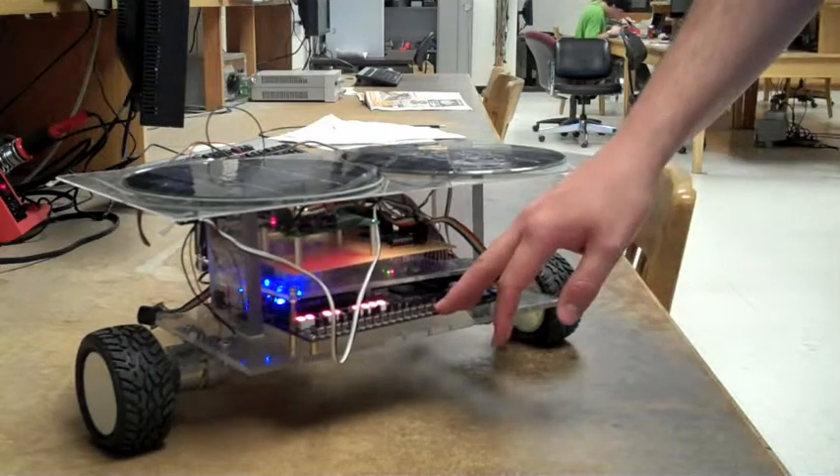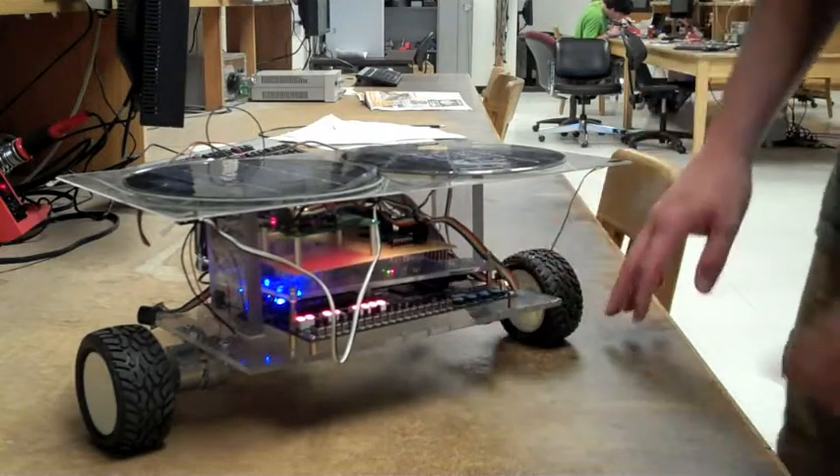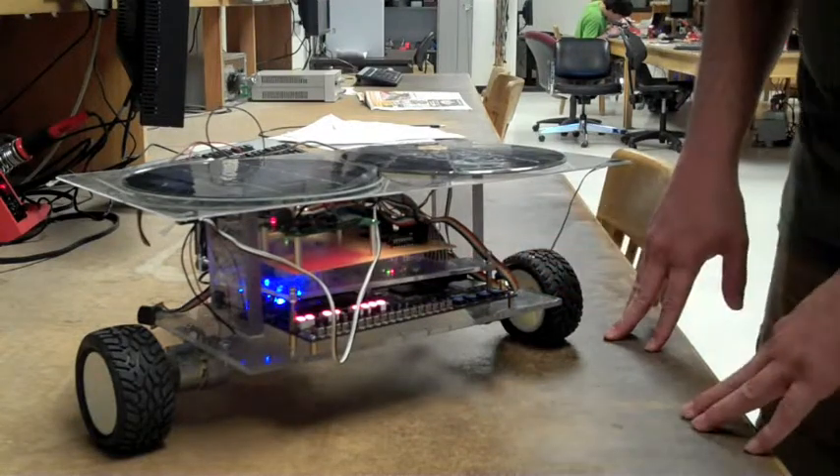The main processing power is the Altera DE2 board. Connected to that, we have a peripheral board through the GPIO pins.